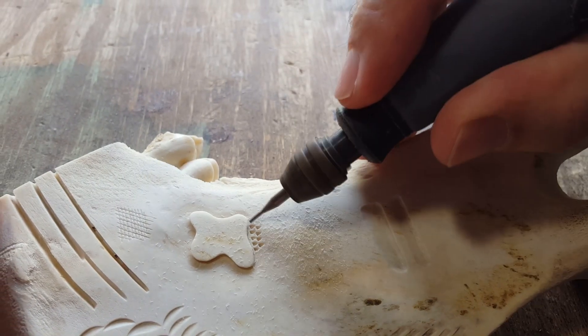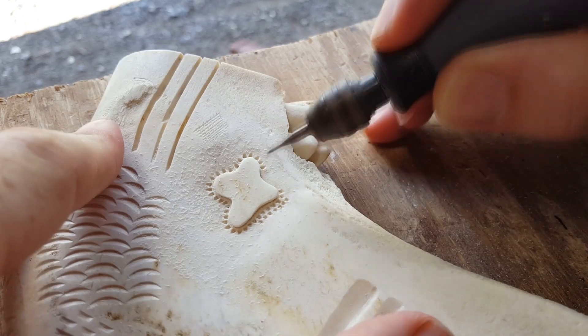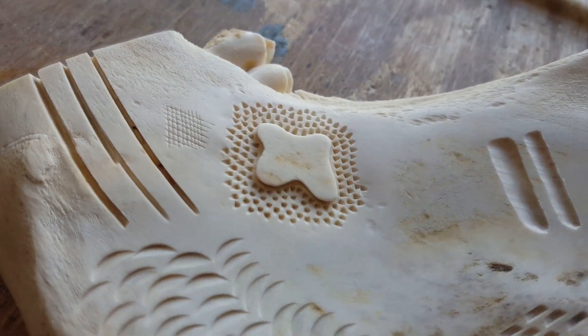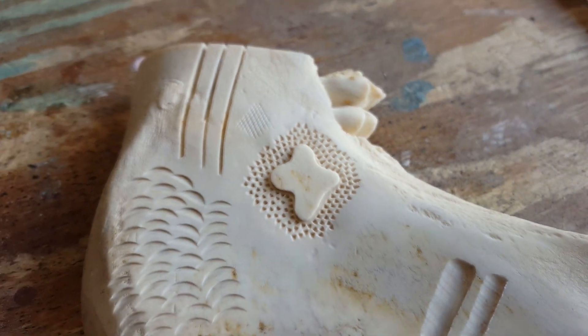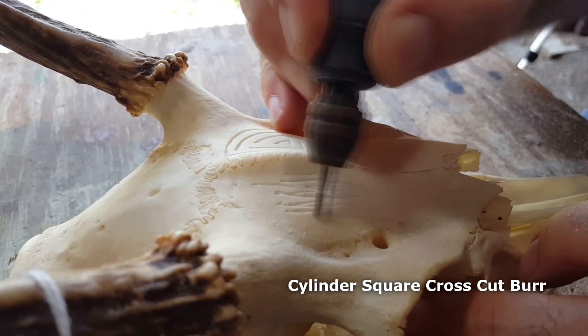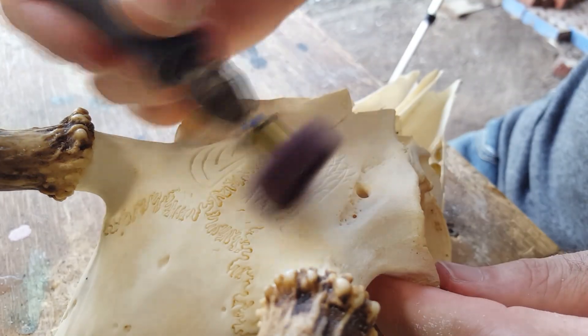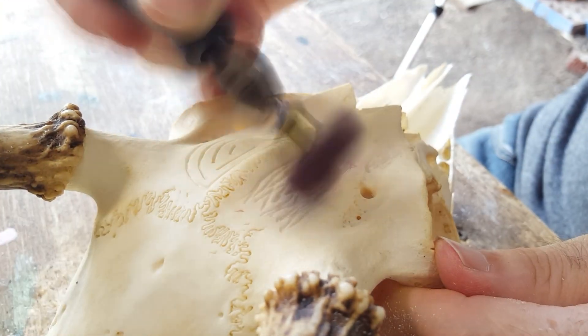The fourth thing you can do with a cylinder burr is create a stippled or textured surface. You simply plunge the tip of the burr into the bone at an angle, and it creates a nice textured surface. You can use it around a design or by itself — personally I think it looks really cool. You can also use a cylinder burr to create feather texture — like around the eyes on an eagle I carved — or a bark-looking texture, by running the burr at an angle over itself multiple times and then smoothing it out with an abrasive wheel, giving it a tree bark look.